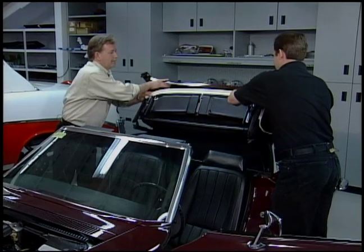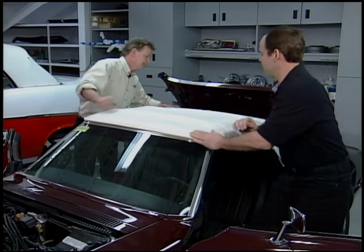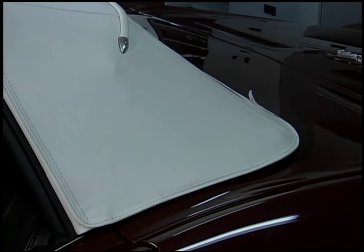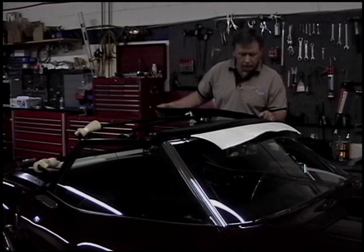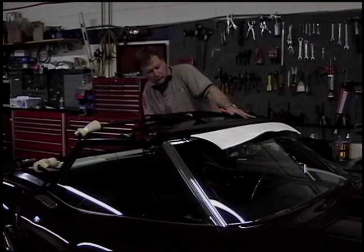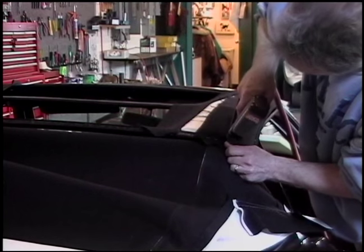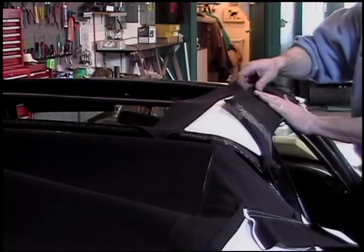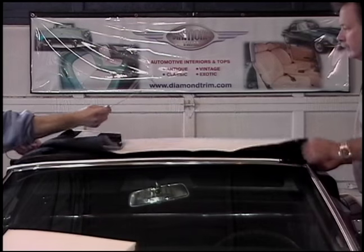Pads serve a number of functions — they keep all the bows in sync, help the top fold down properly, and relieve the look of a skeleton, so everything is nice and smooth with a consistent line as you fold the top up and down. The pads come with two flaps sewn on either side and are installed on the back. Once you've secured the tacking strips, you staple down your liner pad and a piece of foam is installed in between. Once you're happy with all the adjustments on the convertible top frame and the pads are in place with everything functioning properly, you're ready to start putting the top on.